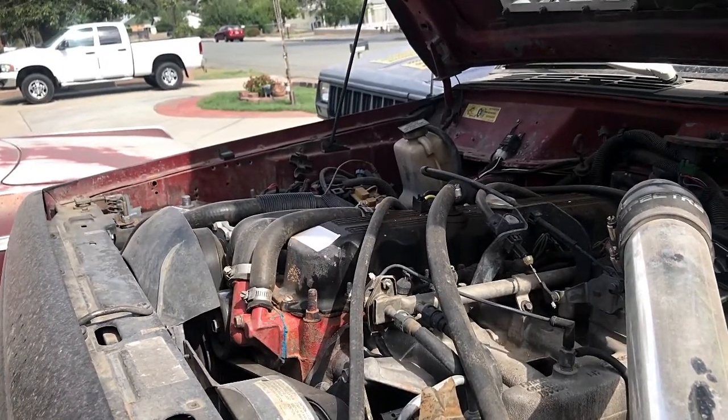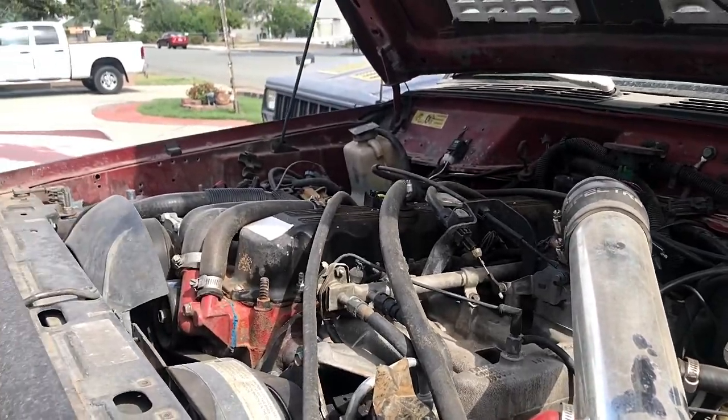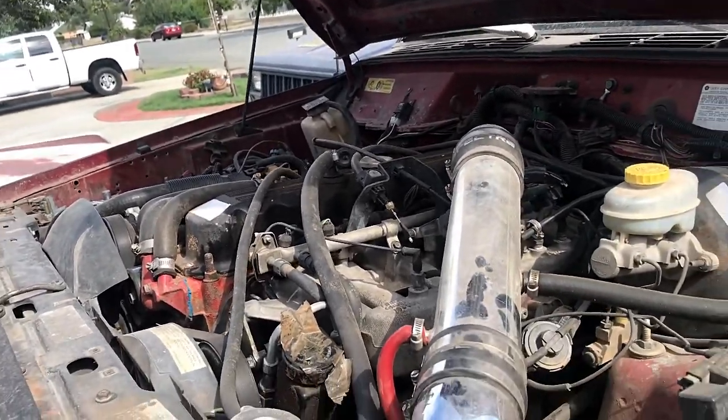We have so many different things on here. Pacesetter headers. We just got to get around to it all. That's what the engine bay currently looks like.